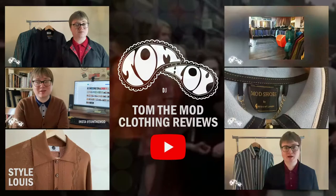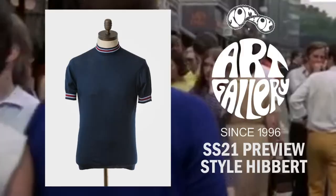Another sneak preview today of the upcoming Spring Summer 21 range from Art Gallery Clothing, and it is this behind me — a classic bit of mod styling and it is the Style Hibbert, available from May.